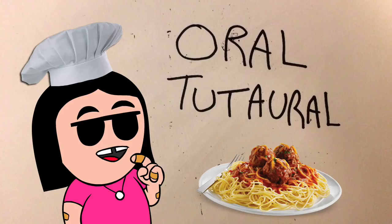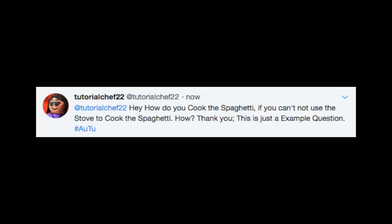Or like, "Excuse me, what is the best way to blank blank outside blank?" Here's an example question that I just sent to myself: "Dear TutorialChef, how do you cook spaghetti when you're not allowed to use the stove? Please help me cook this spaghetti. Sincerely yours, TutorialChef example question." See, that is the type of question I can definitely answer with an oral tutorial.